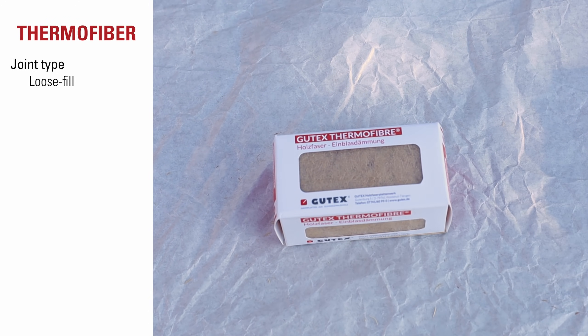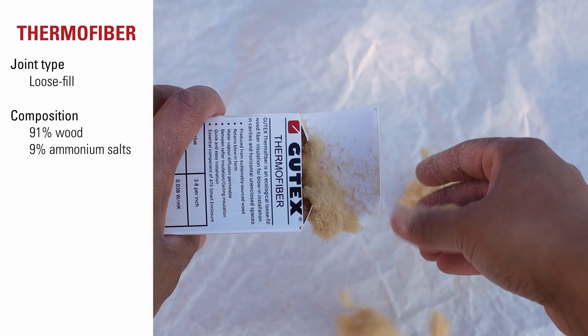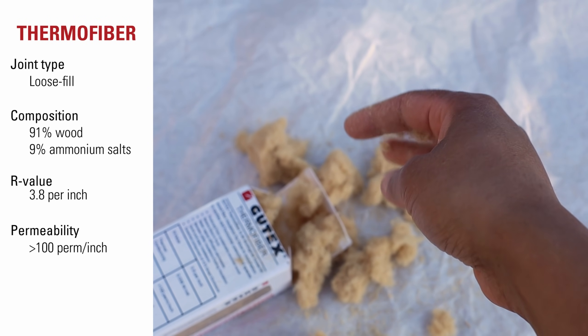Gutex ThermoFiber is a blown-in loose-fill product that can be used between rafters and studs. It's composed of 91% wood and 9% ammonium salts. It has an R-value of 3.8 and permeability of over 100 perms per inch.